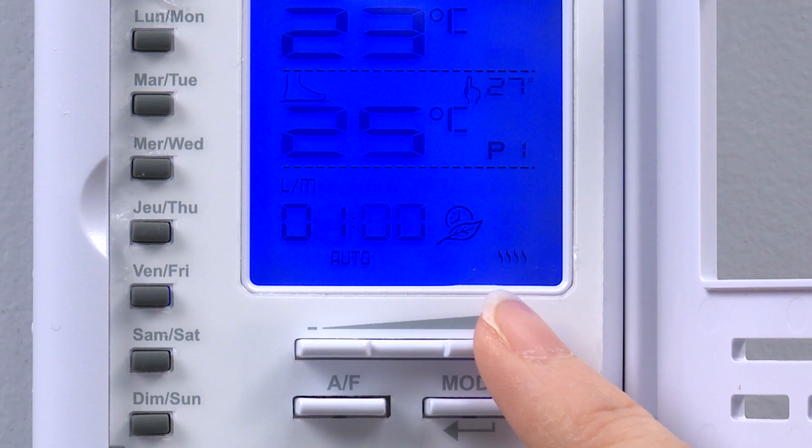Please note the thermostat uses a 24-hour clock, otherwise known as military time, where 1 indicates 1am, 13 indicates 1pm, and so on.